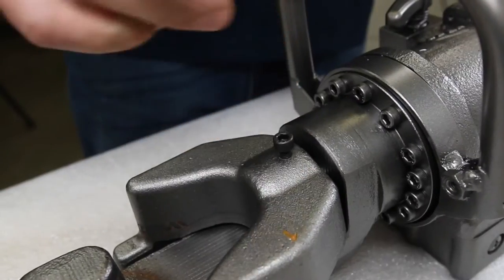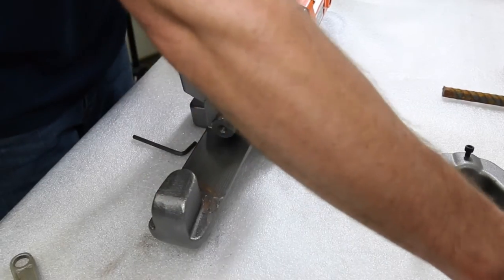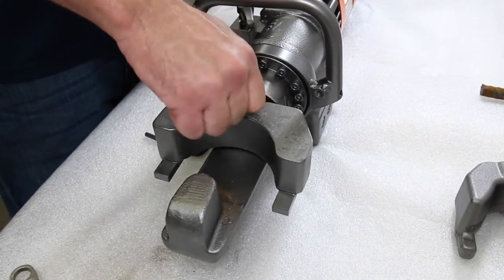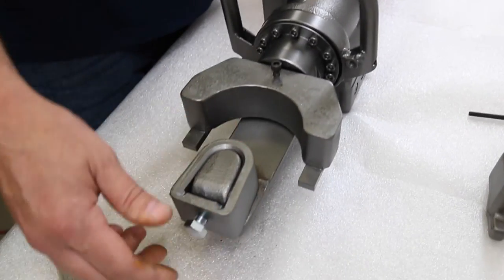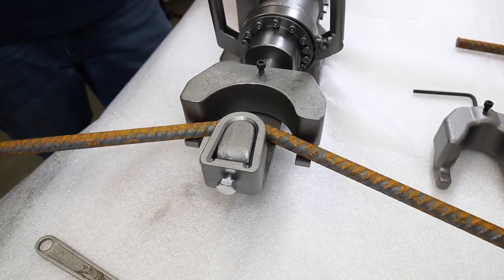The optional 90 degree bending shoe and collar make it simple to repeat 90 degree bends without a guide. The optional bending collar increases the bending radius and minimizes rebar breakage, especially on number five grade 60.